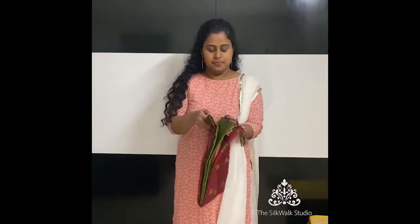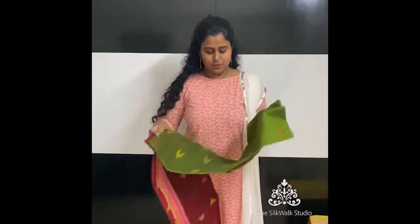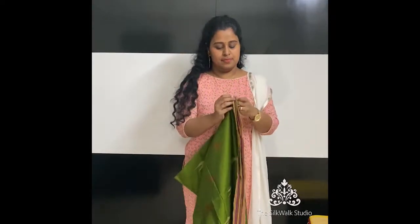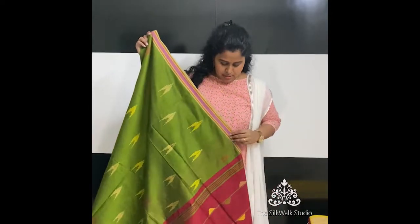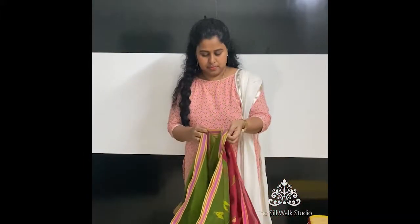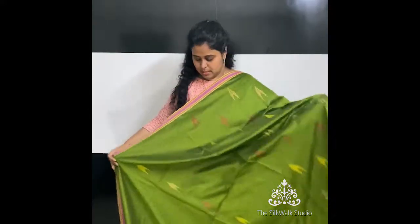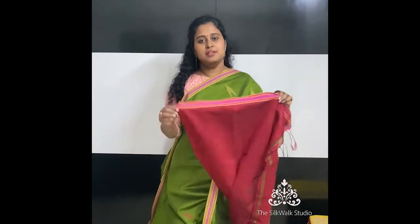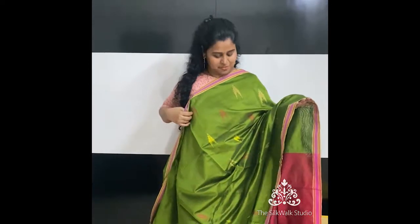The next sari is a very beautiful color, priced at ₹1850. It's in a manly green with red. The sari has borders on both sides, and the pallu is in a contrast red. This is the blouse. This one is priced at ₹1850.